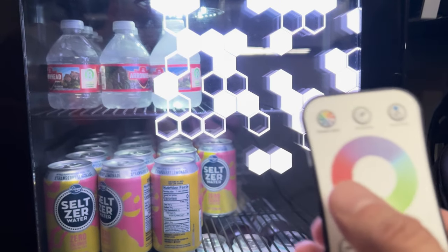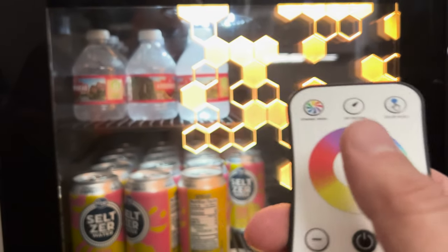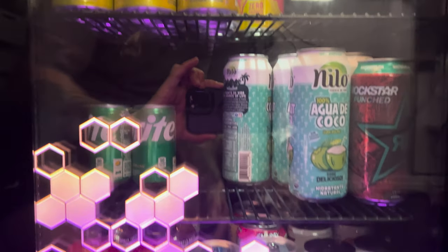The key features of this fridge are: innovative vibrant RGB lights, single and dual zone configurations with up to 50 different colors, dynamic mode with 10 presets ranging from pulsating hues to soothing fades, a remote control, and adjustable shelves to accommodate different can sizes as well as areas for trays for all different types of snacks.